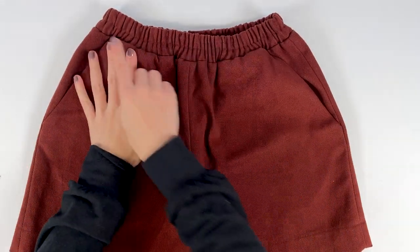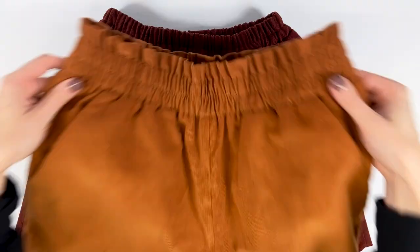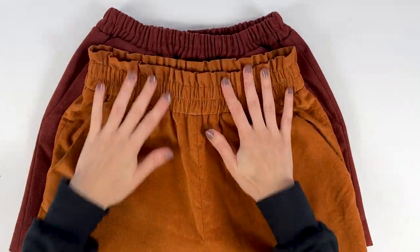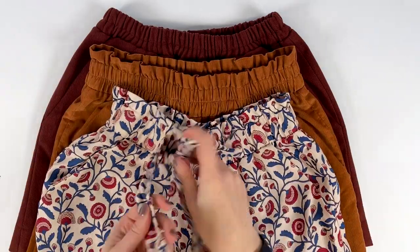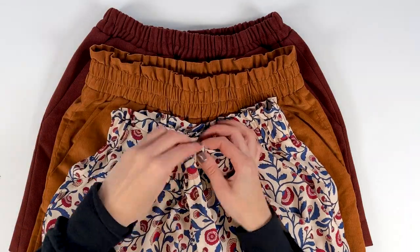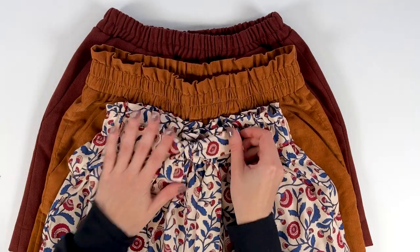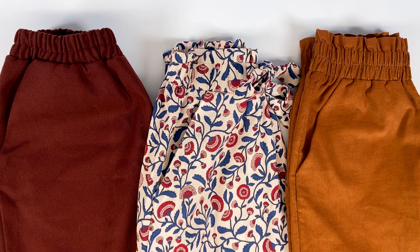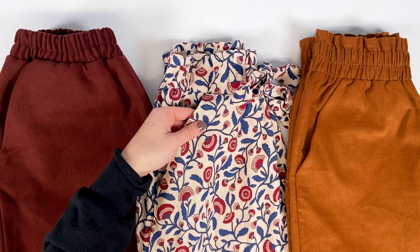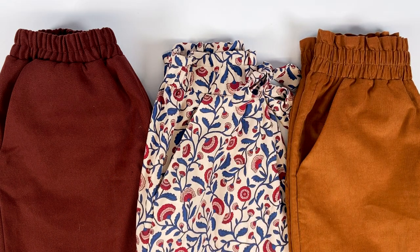You can sew a classic waistband, which has been topstitched in the middle to keep the elastic in place. You can also choose a paper bag waistband, which gives you a fancy little ruffle at the top. There are also versions with knotted bands to give a more elaborate effect, but still very easy to do. For these knotted bands, you can choose either the classic or paper bag waistband option.